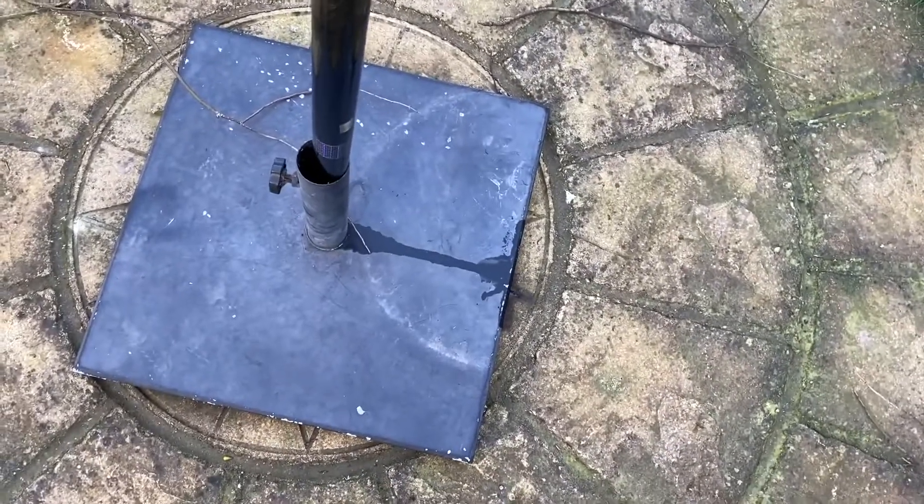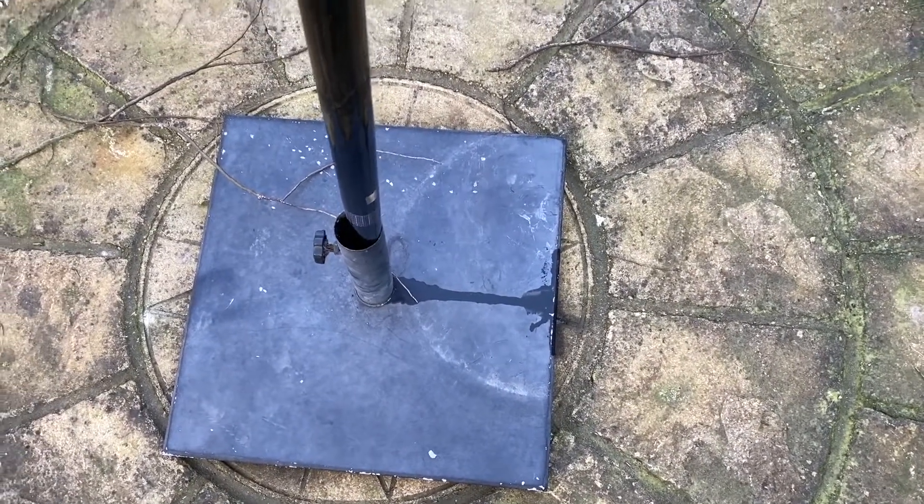At the base I'm just using an old garden umbrella stand, but you could use whatever you want — a couple of bungees on the side of the fence or something would be fine.